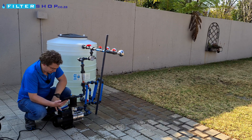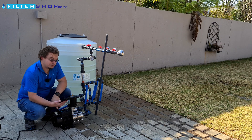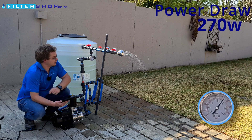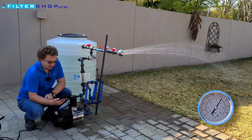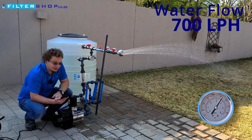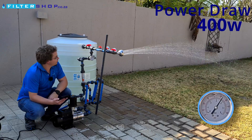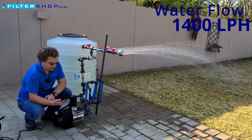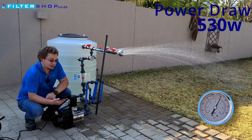It overshoots a bit on turning off quickly, so it's very important to have a pressure regulator after a pump like this. At three and a half bar with a small load we're at 270 watts. In a single shower we're at about 700 litres per hour, keeping pressure nicely, drawing 400 watts. With a second shower added we have 1,400 litres per hour, still keeping pressure well at 530 watts.